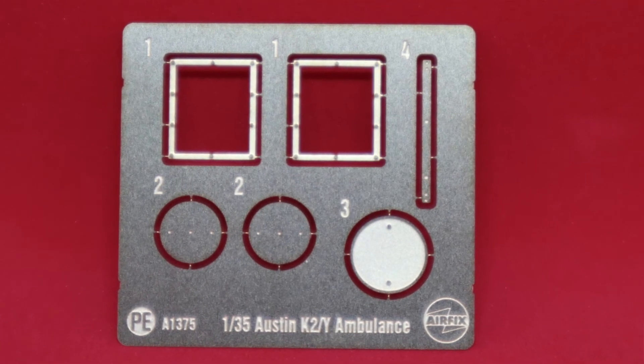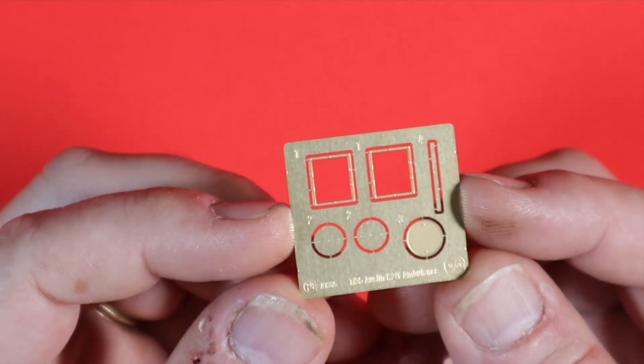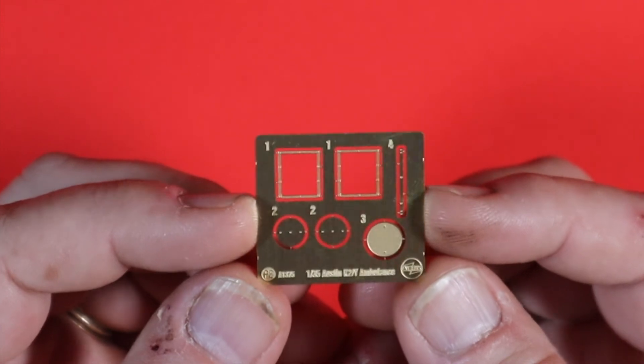As promised in the kit, we have some photo etch — not a great deal, but it's there. It's nice to see that addition in the kit, Airfix — thank you very much. That will pop a little extra detail out on your model.